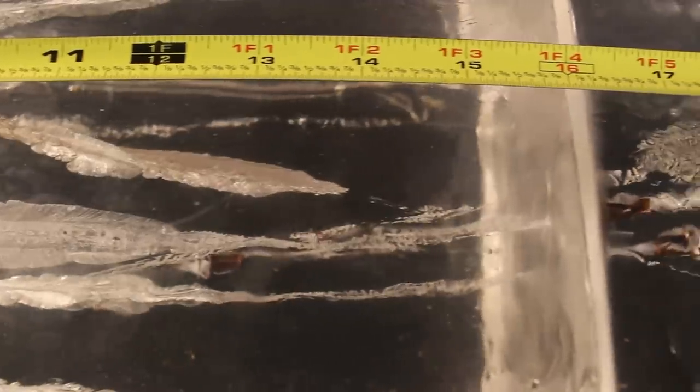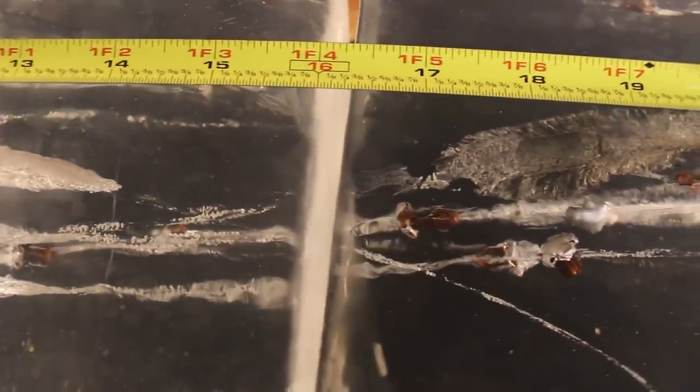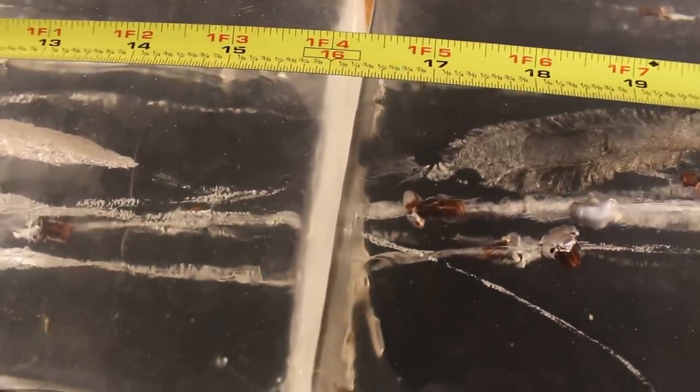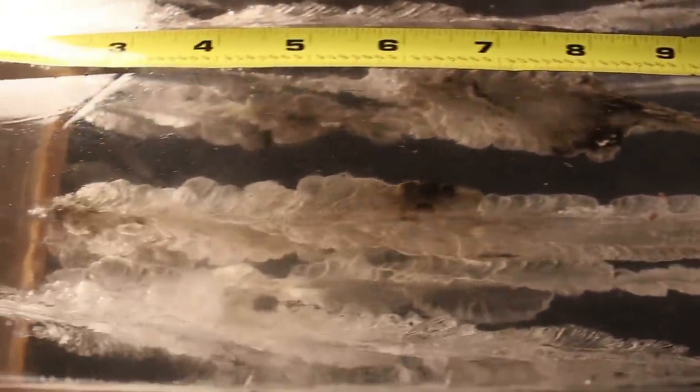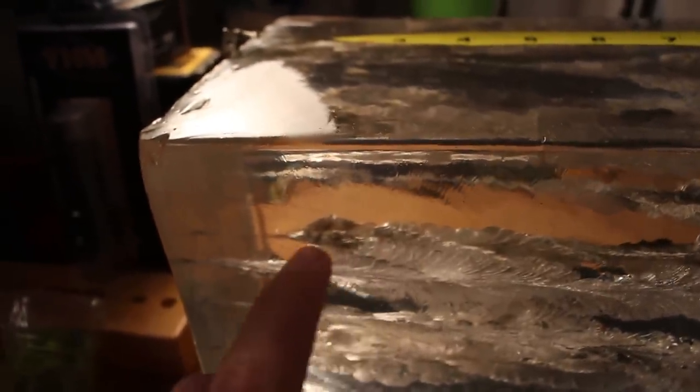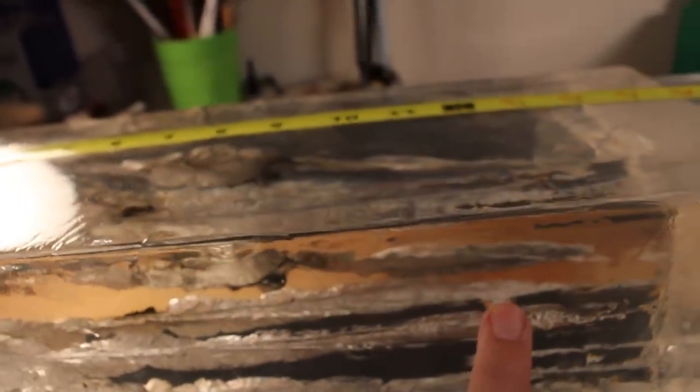If you have a .22-250 that can handle heavier bullets with a one-in-eight inch twist, this is going to be a wonderful hunting bullet. You're going to get a lot of energy, a lot of speed, and be able to make pretty humane hits at longer ranges. Out here .224 diameter bullets are legal for hunting deer and everything. You can see the side of it — it's a good three-dimensional cut with a kind of spiral going on. Yeah, this one is going to get the job done.